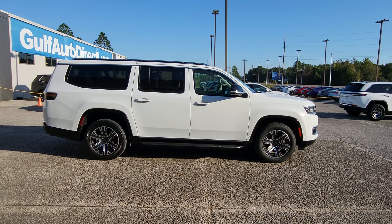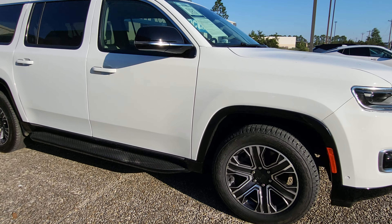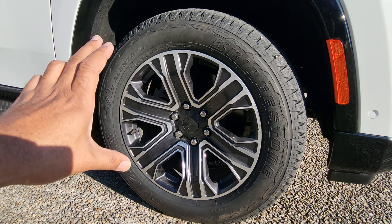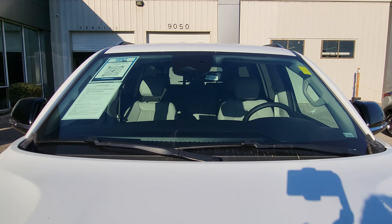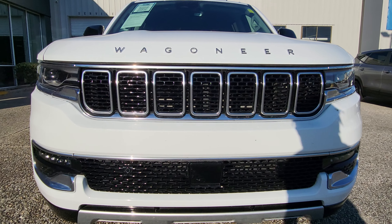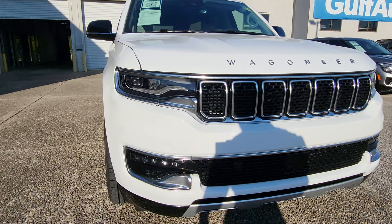Looking down the side of the vehicle, everything looks great. Don't notice any kind of dents, dings, or scratches or anything like that. I did want to get up close to these wheels to show you that they are the 20-inch wheels that come on the Wagoneer. Coming down the front of the vehicle, everything looks really good right up front as well.